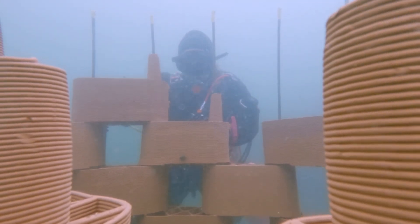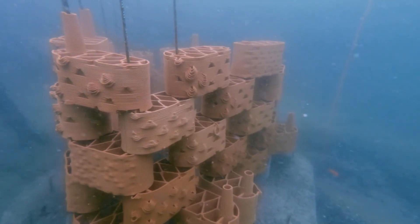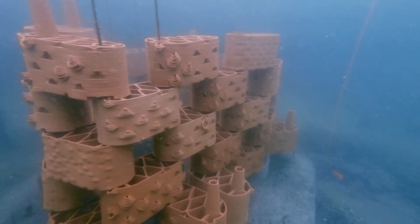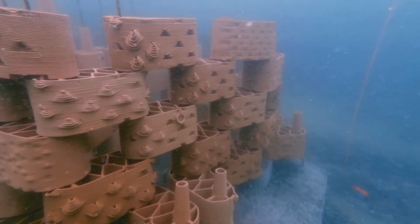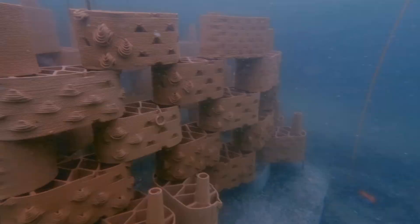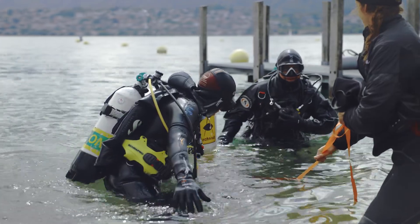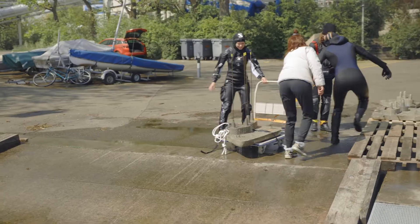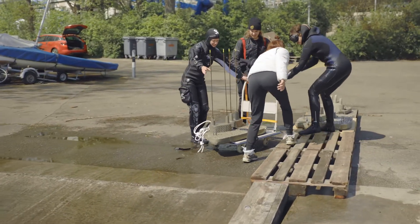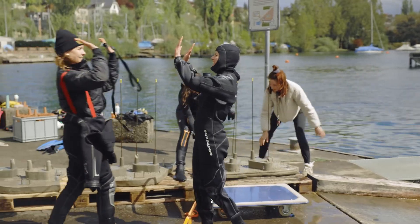A dream came true when we finally got to see the whole test reef underwater. Because it was just a test, we had to dismantle the reef and take all the parts out of the Lake of Zurich and pack everything. It went astonishingly fast!